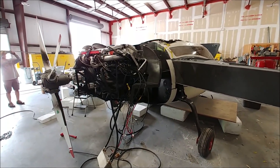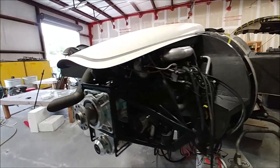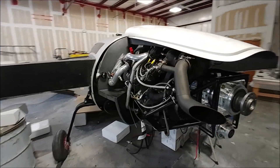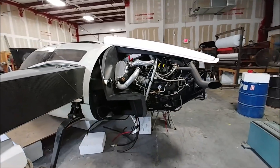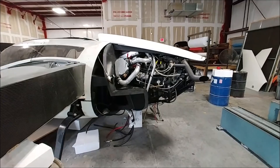Now there it is with the prop off, with just the intake tray and the intake scoop put on there to see how that all fits. It's coming together nicely.